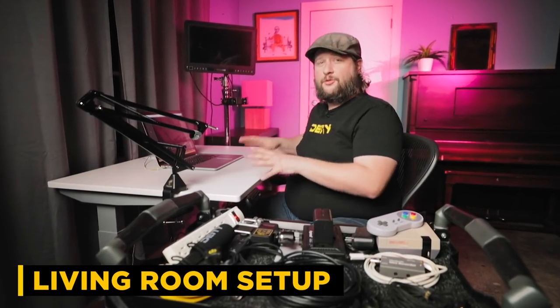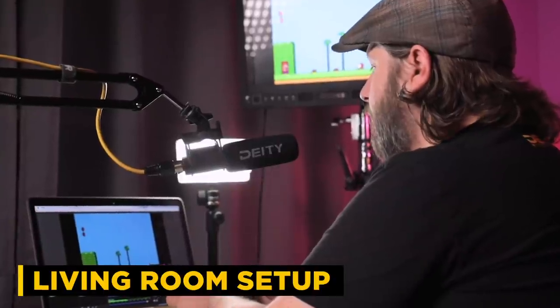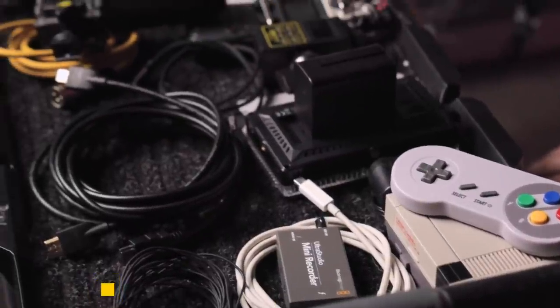With no further ado, let's go start setting this all up in our living room. We are here in our living room setup — this is where we're going to do all of our live streaming from, and all the gear we're going to use is gear we've actually already owned here in the studio.